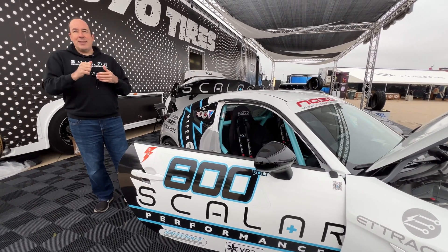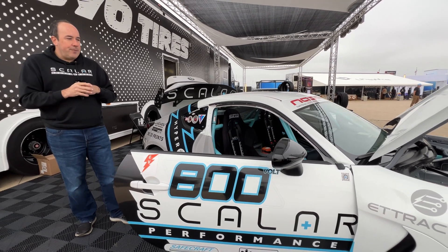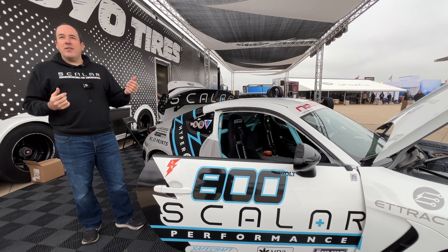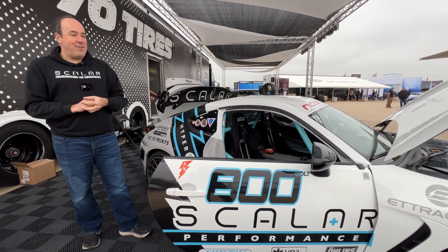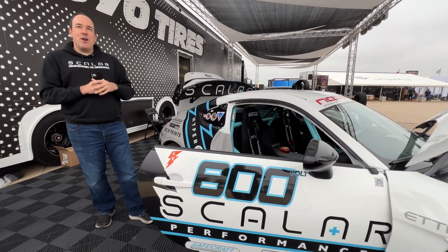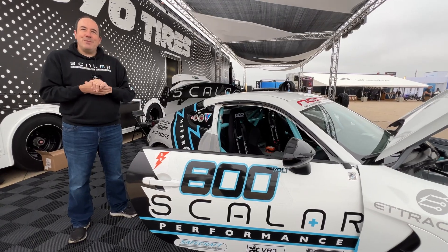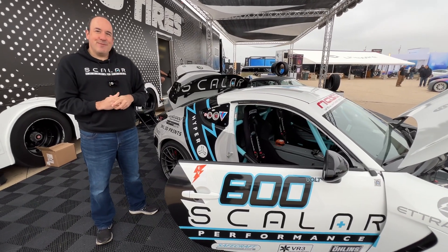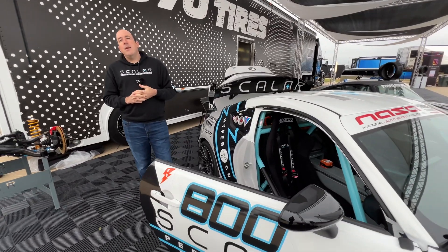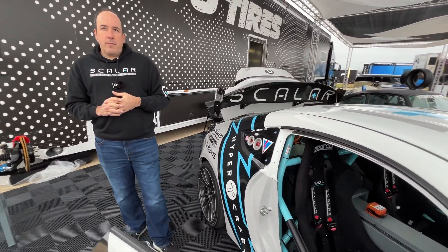While combustion cars constantly shift to stay at the top of their power band, we have torque throughout but horsepower grows with RPM on the single speed. At VIR with 5.19 gears we were walking everybody on the straight but losing places in the tight stuff. We've now gone to 6.2 gears which seems a good compromise — better in the tight stuff but losing a little on the top end. The lap time might be similar to ICE cars, but where you're making those times is different. You can run different gear ratios at different tracks — that's allowed by regulations.